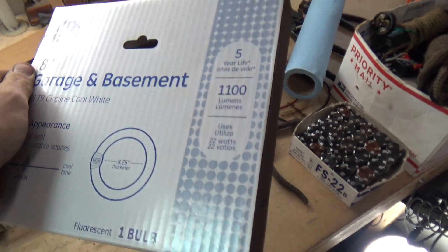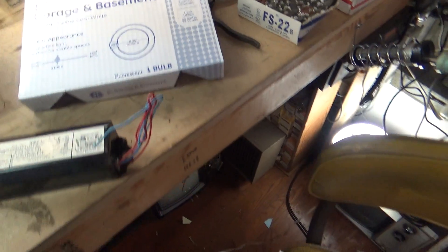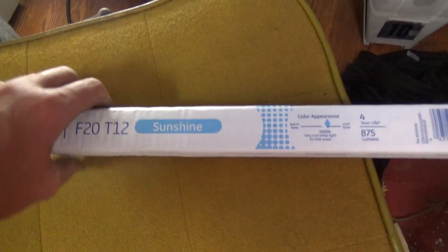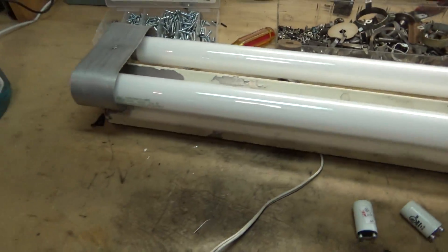This came from Lowe's — this is an extra 22 watt bulb. I also picked up another one of these F20T12 sunshine bulbs, and you can see I got both of them in this.